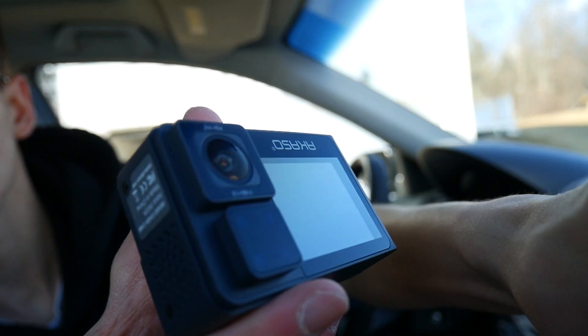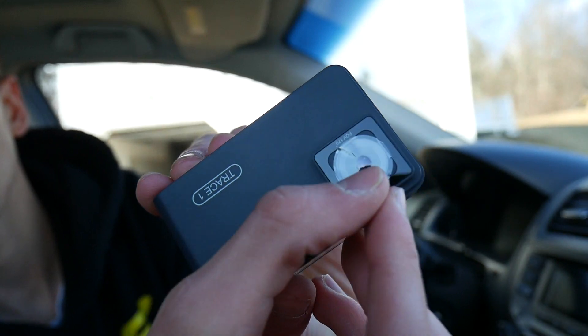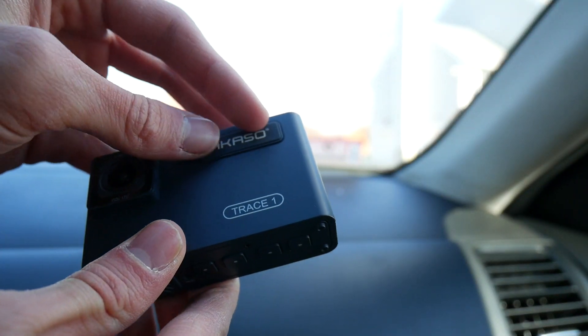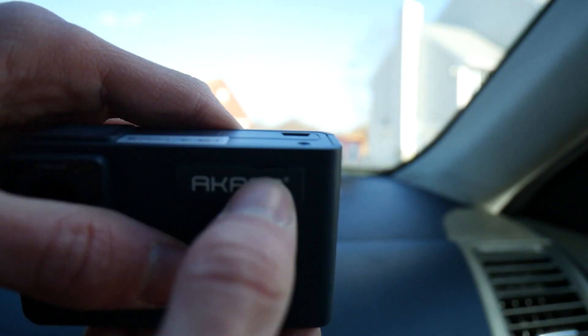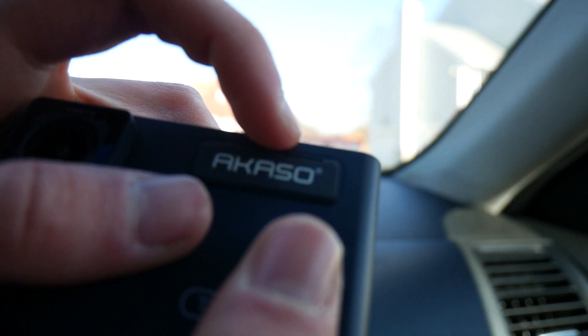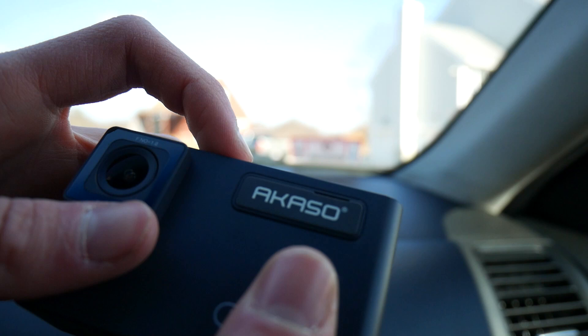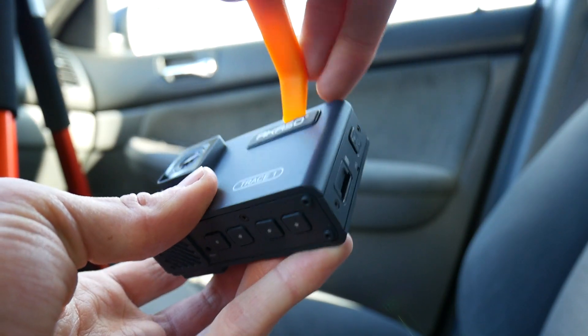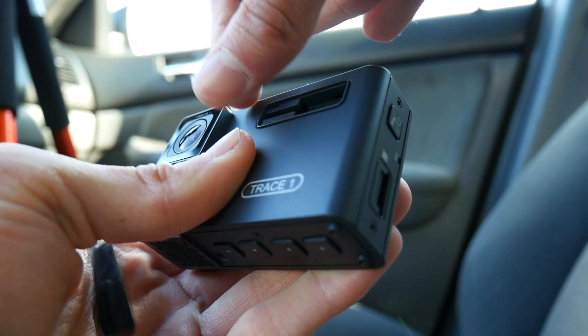With everything said, it really is a nice looking little dash cam. I like the GoPro style. Now the first thing we actually have to do is take this cover off. You can use your fingernail — you have to kind of get in this little groove up here — or you can use their included tool. So you just get in here like this and sort of open it up like that.